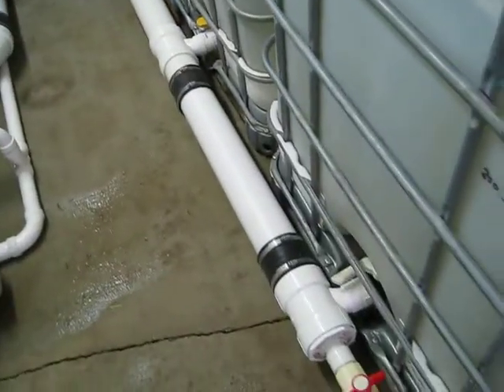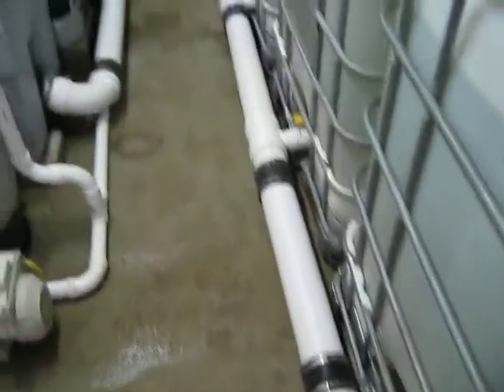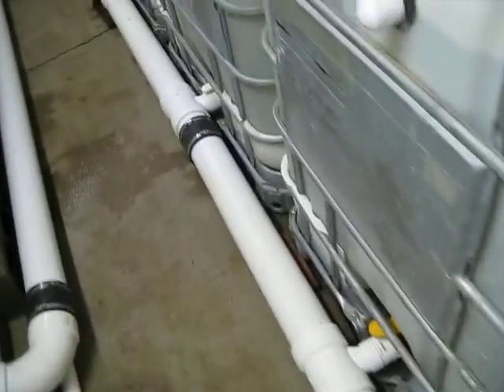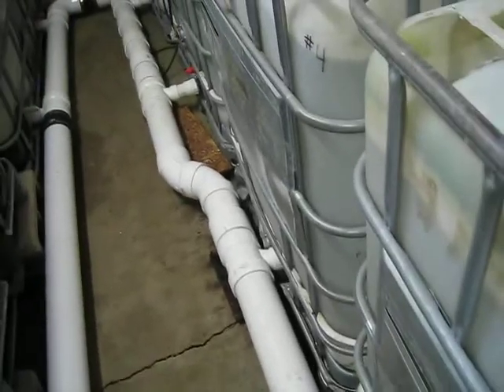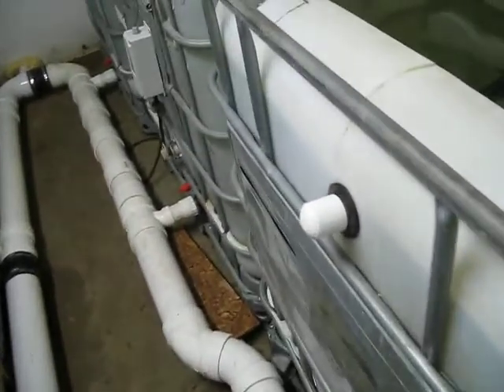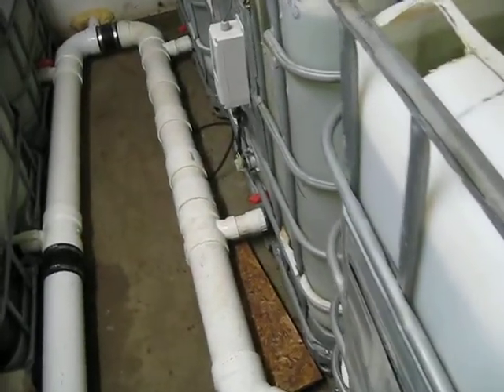The way it all works is all the tanks are connected at the bottom with this 4-inch waste line. That sucks out all the waste. I don't have to do any manual cleaning of the tanks at all — the fish just act as brooms and sweep everything to the drain for me.